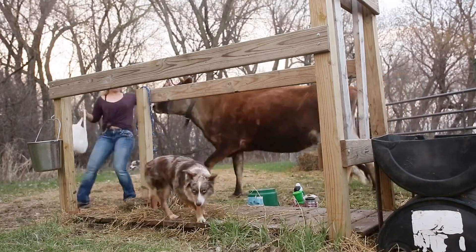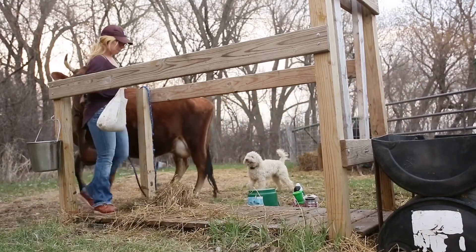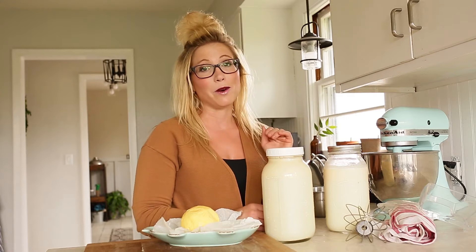As you know, if you follow me on the blog and my YouTube channel, we do have a family milk cow. So with that comes a lot of creamy goodness. We milk a Jersey cow and Jerseys are known for their high butter fat. One of our favorite things to make is butter — it stores really well in the freezer and it's obviously amazing on homemade bread.